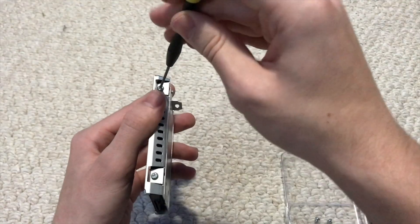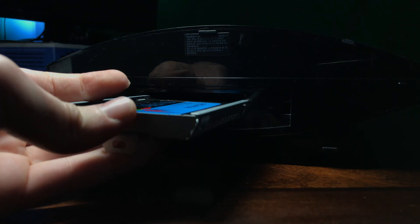In this video, I'll be showing you how to upgrade the hard drive or SSD in your PlayStation 3.